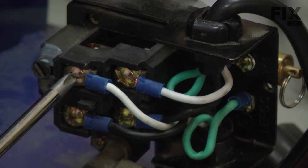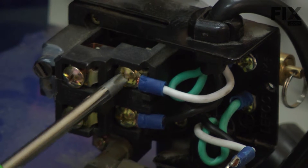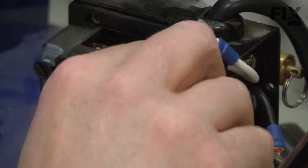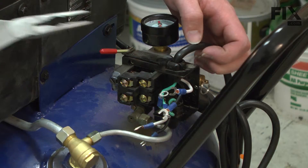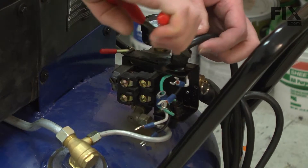Now I'll go ahead and remove the wires. I'll start with the wires that go from the motor to the switch, then the cord wires, and now both of my ground wires. Both of the cords are held to the pressure switch with a strain relief. To remove it, I just squeeze the tab on the strain relief and then I can pull it away from the switch.